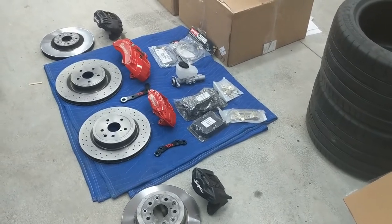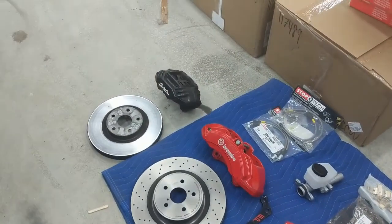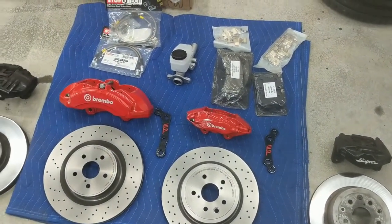Hey, this is Charlie, and I am partway through installing my big brake kit on my 95 Supra TT. I just wanted to go over what I'm doing and what I'm modifying, to try to make the install as clean as possible.